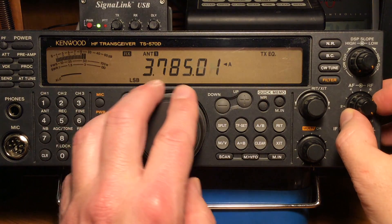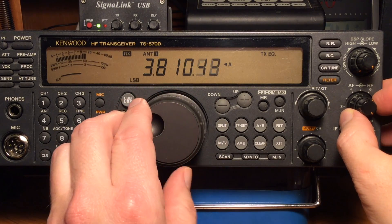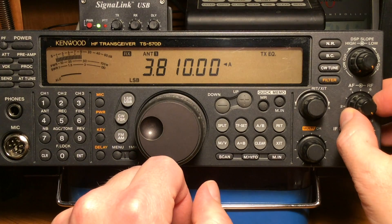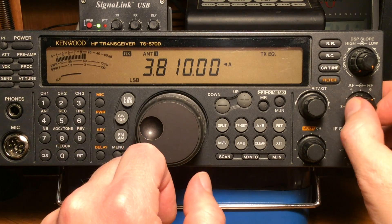This is about signal to noise ratio. You want to back the RF gain off until the noise is just where you can barely hear it, but the signals that are above the noise are still going to be heard. And this makes a big difference — saves a lot on the ears.